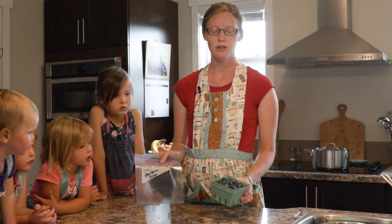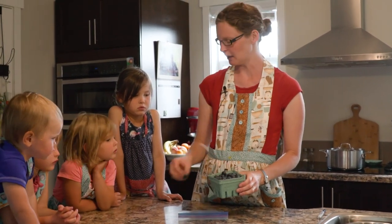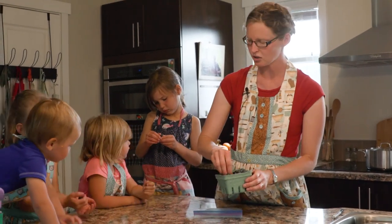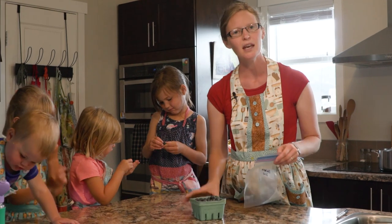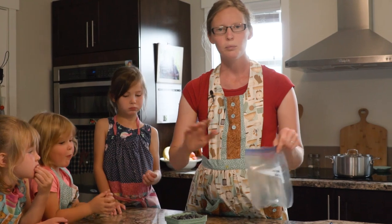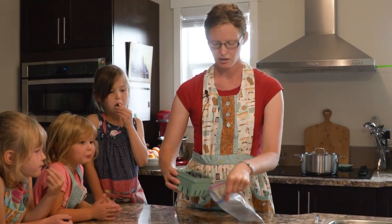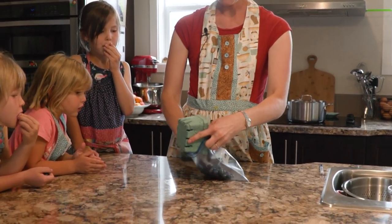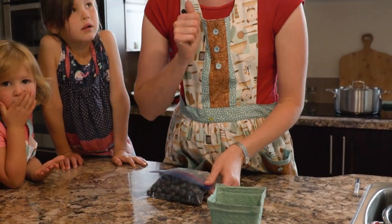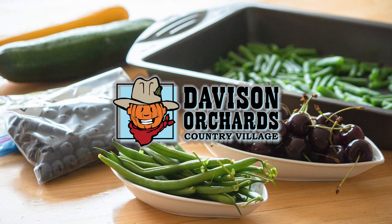My very favourite thing to put in the freezer is blueberries — there's nothing simpler and the kids absolutely love them. We put them in oatmeal just about every morning in winter, I stick them in school lunches, I put them in baking, all kinds of things. My favourite part about blueberries is there's no prep work — no pitting, no blanching, nothing. I take my blueberries, dump them in a bag, and put them in the freezer. If you found this video helpful, be sure to hit the like button and subscribe for more videos.